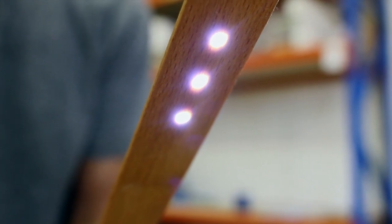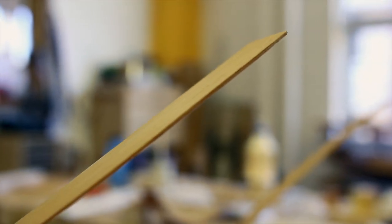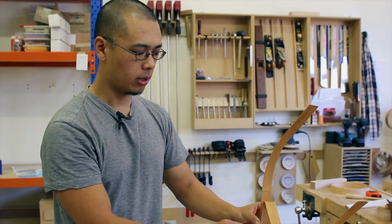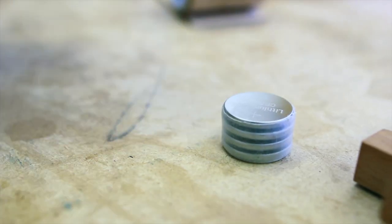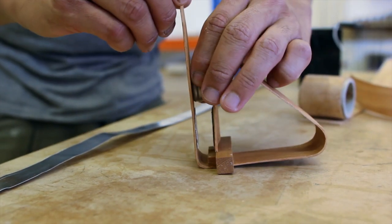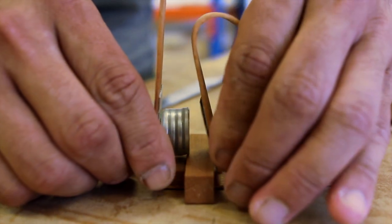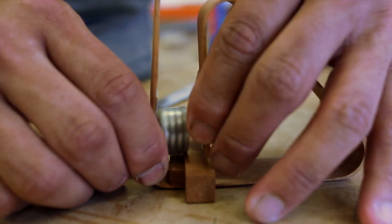The idea with the lamp is that all the electrics are integrated inside, so we've got LEDs at the top and there's wiring going all the way through the lamp. Instead of having a normal on-off switch, it's using the flexible nature of the timber as well. It has a battery pack which powers the lamp, and to turn it off you simply push the front part of the lamp up against the wooden stand, which breaks the electrical contact.